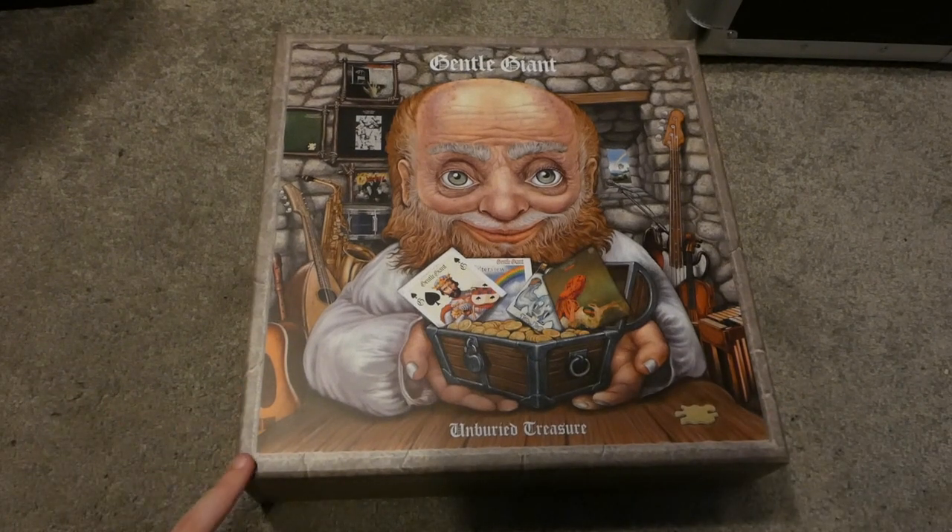This is a 29 CD box set with a lot of extras as well, and I will just go through that with you right now. So here we go.